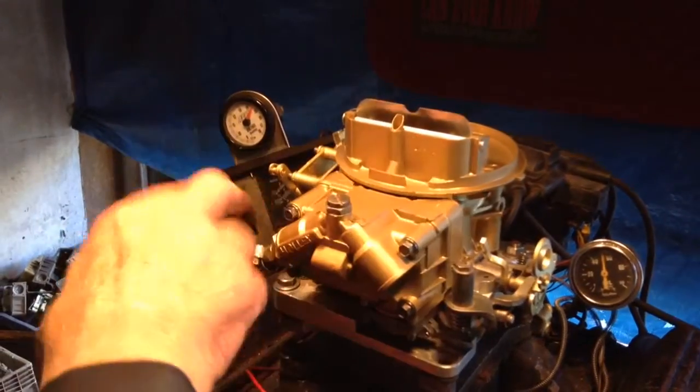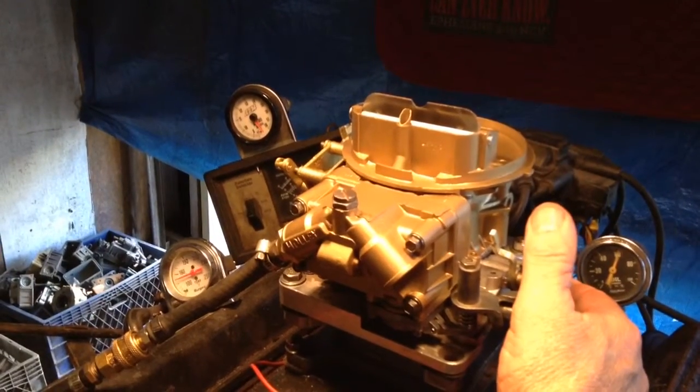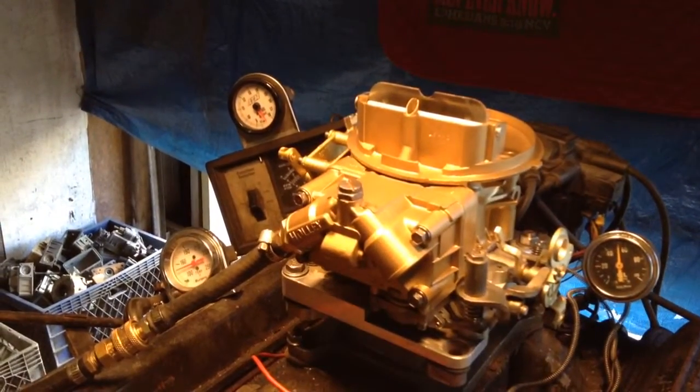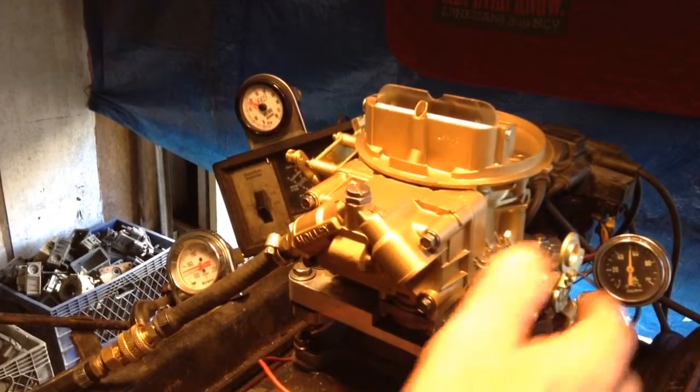If you want to upgrade this to electric choke, it's $35 more. No problem. Let's try to test it before we turn on all these pumps. Once we turn on all these cooling pumps and fans, you won't be able to hear me.